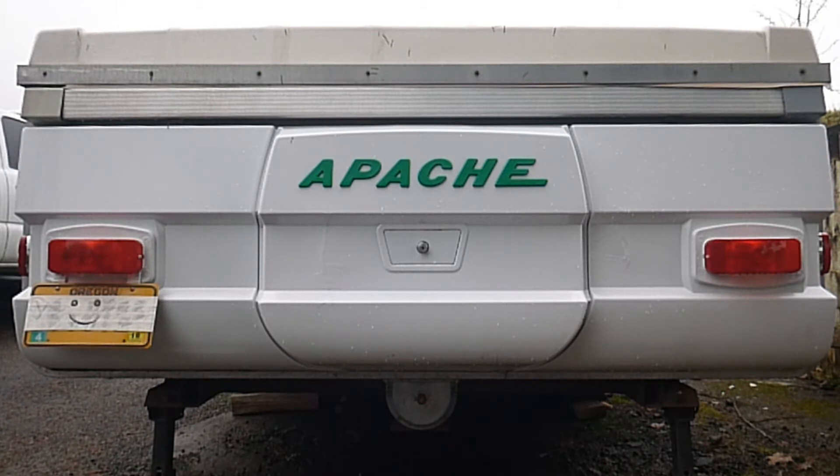We went to Amazon.com because we needed some ABS plastic anyway, and we bought a 1/16 inch piece of ABS sheet — it was two foot by four foot, and it was only $16 at the time.